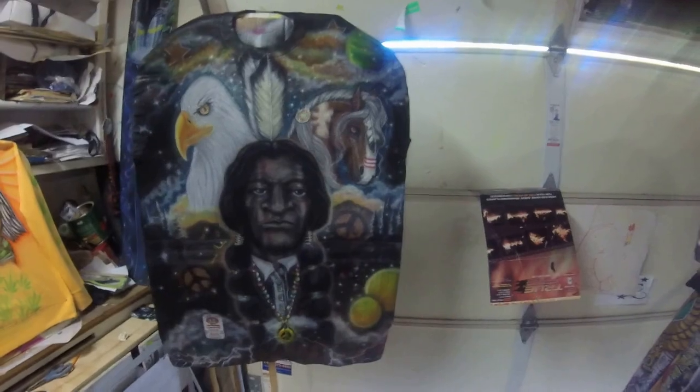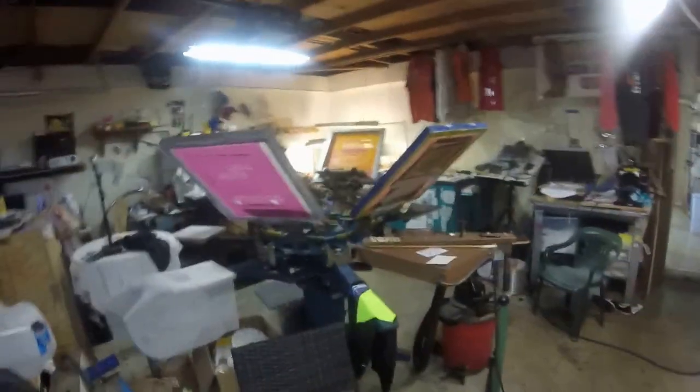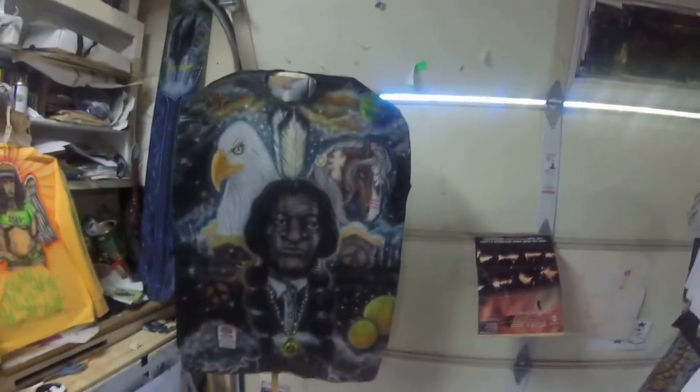We do silk screening too — just a little pan around the shop area. Pay no attention to how messy it is, I'm getting through some stuff. Six colors, six-station vacuum table right over there, screen cabinet — so yeah, we're kind of doing it in a ghetto-fabulous kind of way. But as soon as I get a spot, everything will have a proper place.